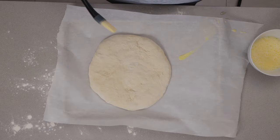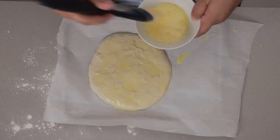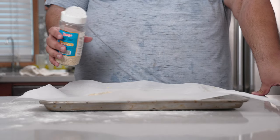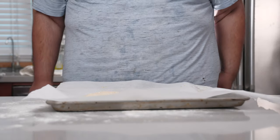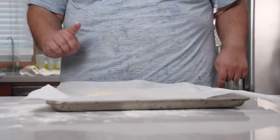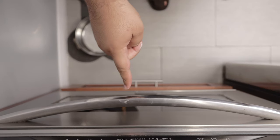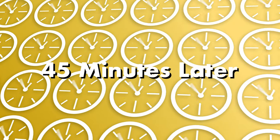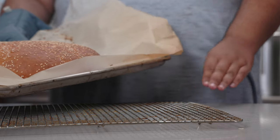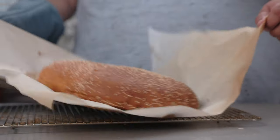Next, we're going to brush on some egg wash, then sprinkle it with a generous helping of sesame seeds. This kind of looks a little flat, but don't worry — it's going to puff up a lot in the oven. Place our bread in the middle of our 425-degree oven and let it cook for 45 minutes. Our bread is done baking. Let's carefully transfer it to a cooling rack and let the bread cool.